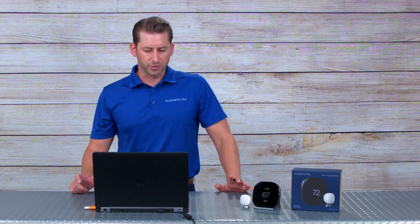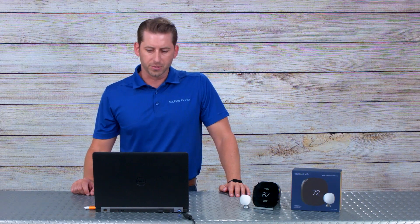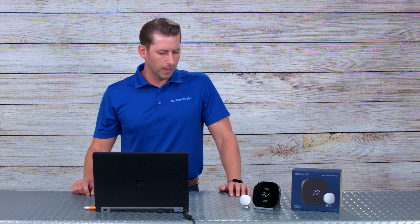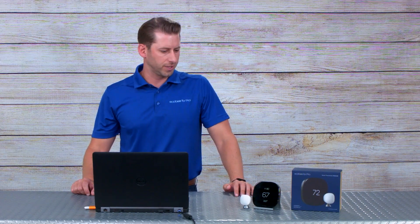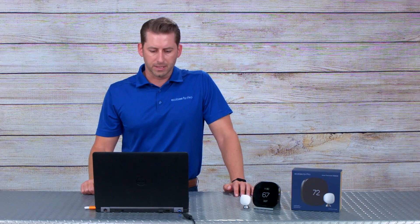Today I want to introduce you to our Smart Thermostat Enhanced and our Smart Thermostat Premium — two brand new thermostats we've been working hard on for the last couple of years. I want to get you familiar from a high level with what they're all about and how they differ from the predecessors, and jump in and show you the two new products side by side.